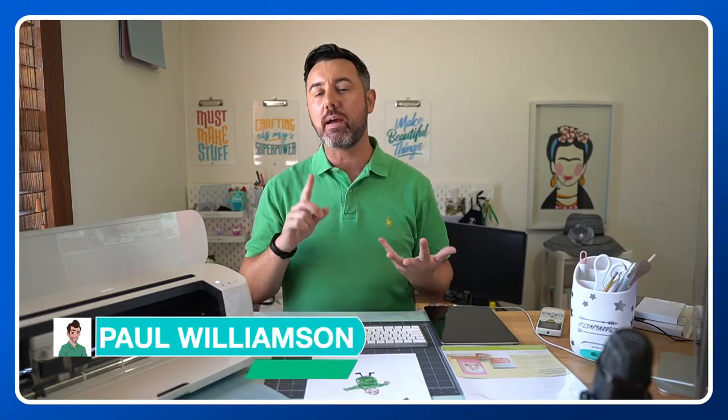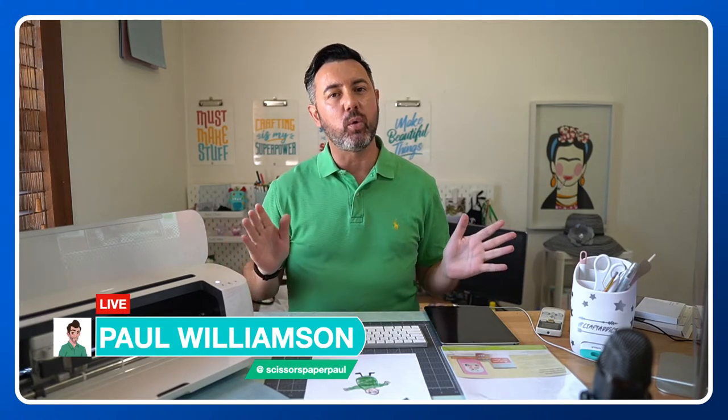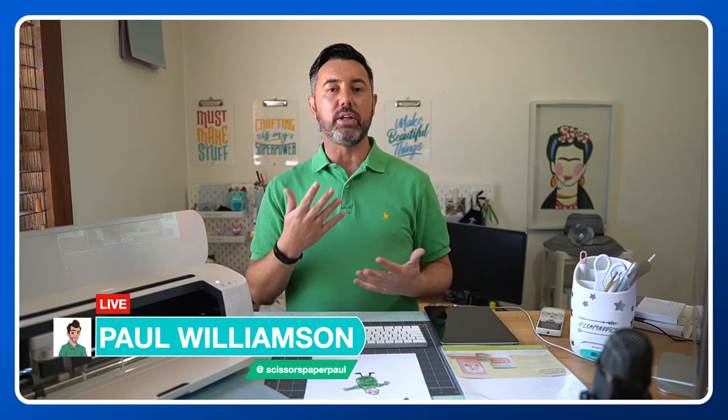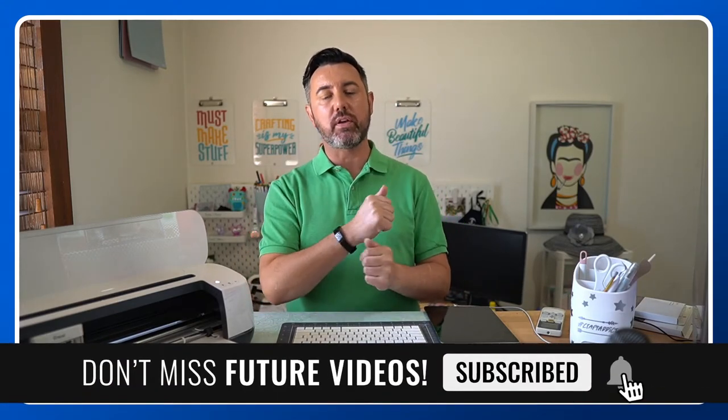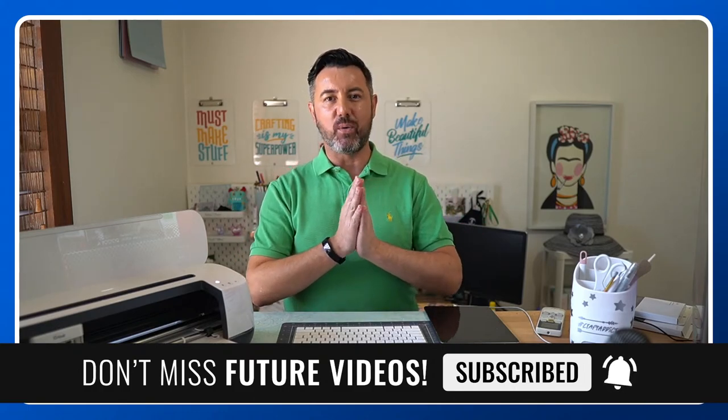If you don't know who I am, my name is Paul — Scissors Paper Paul on Instagram, Facebook and YouTube. Make sure you're following me on all of those different channels. All the projects we normally do when I go live — I always have a pinned post on my Facebook page and I share all the links to the projects there. If you like this video, please give it a thumbs up, subscribe, hit the notification bell, and you won't miss out on any of my content. I've just passed 2,400 subscribers, which blows my mind. Thank you so much, and feel free to share this video across the socials as well.